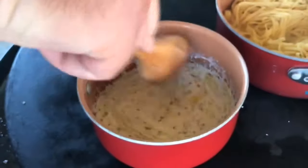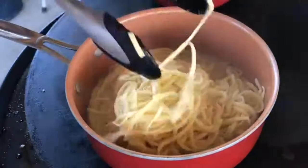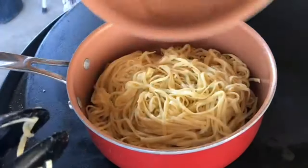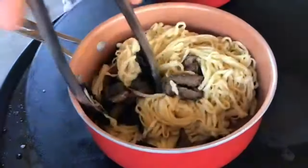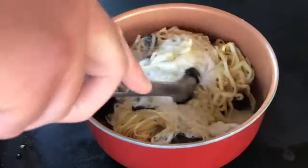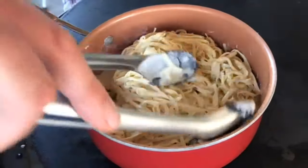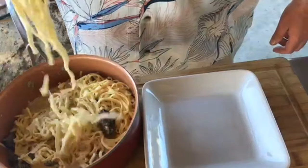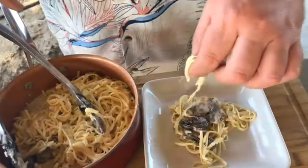While our cream sauce cooks away, I just want to check on the pasta — looks good, I think it's time to drain it. We're going to use this pan to put everything together. I just drained the pasta — now it's time to put our morels in, stir them up and get them mixed into the pasta. My cream sauce is boiling, so I'm going to pour that over the top. Mix it all in together — oh, it's so good! Doesn't that look amazing? Let's plate it and try it. Look at that — get some of those morels in there.